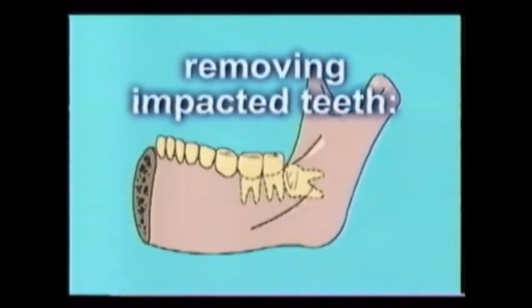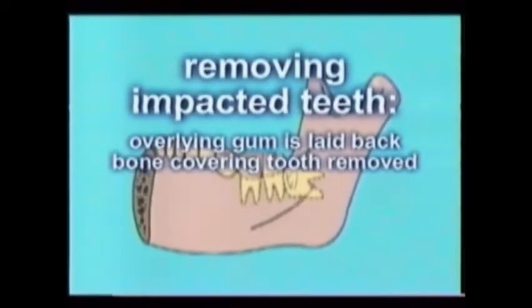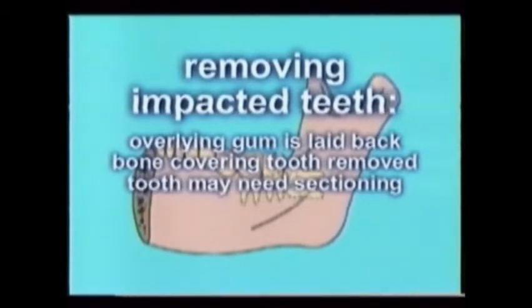Removing impacted teeth follows the previously described procedure but with several major differences. The overlying gum tissue must first be laid back, and any bone that covers the crown of the teeth must be removed to allow the tooth to pass through and out of its socket. Plus, if the tooth is wider than the largest possible opening or if its roots are flared, the tooth must be removed in several sections using the high-speed handpiece, or more rarely a mallet and a surgical chisel.